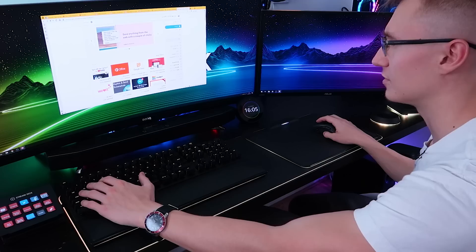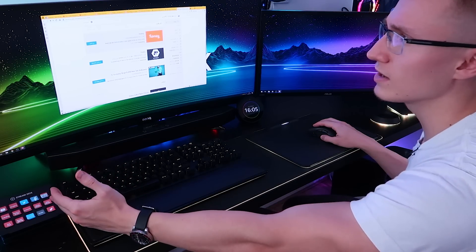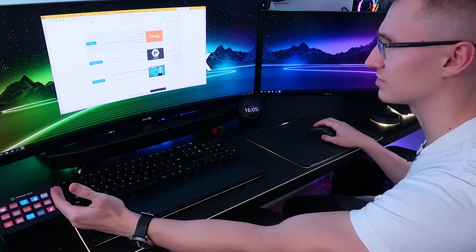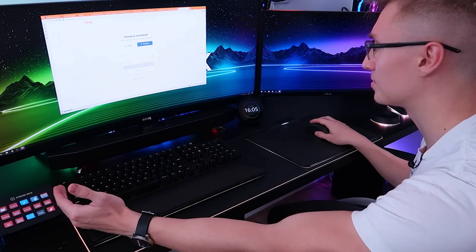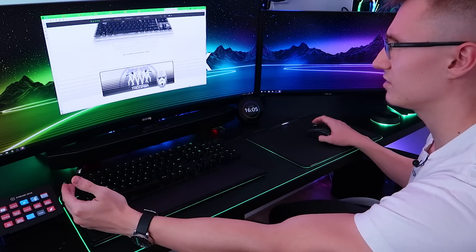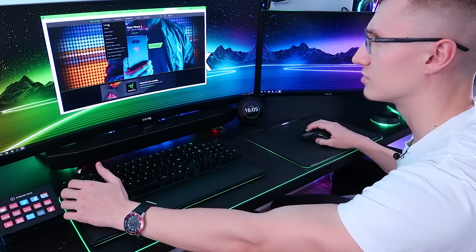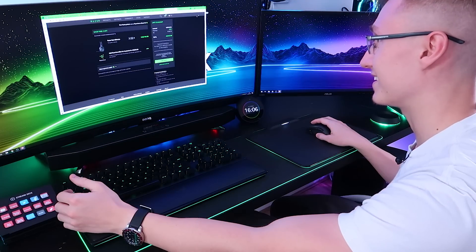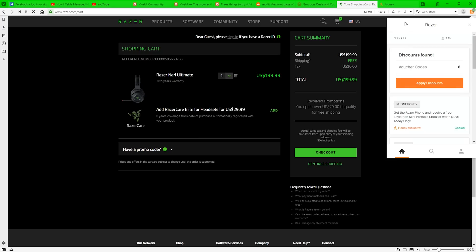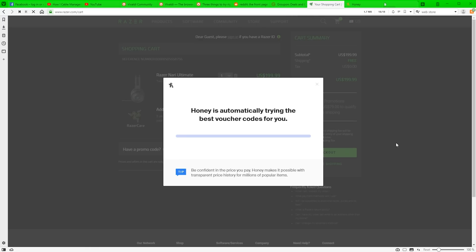Definitely a cool browser. This browser is also built on the Chromium platform, meaning all the regular Chrome extensions you're used to work on this browser. So I've just installed Honey — let's see if it's actually working. Going over to the Razer website to try to buy a headset, and Honey is already saying 'hey, I've got some coupons, do you want them?' It's already working. Apply discounts — yes, Honey works on this browser.